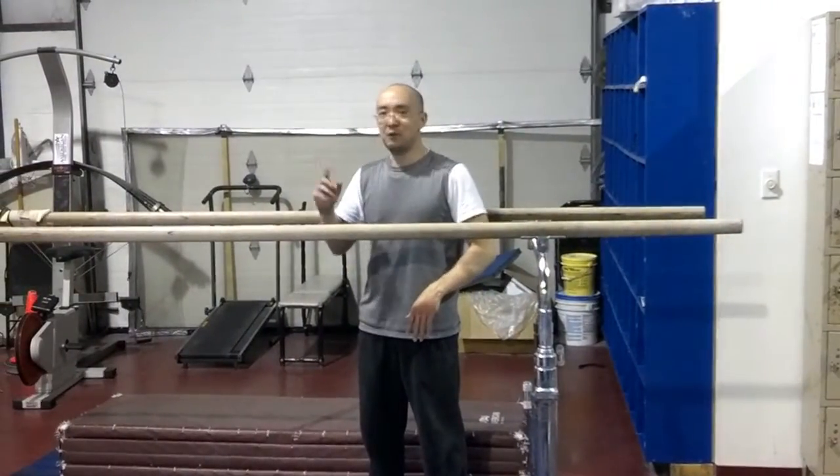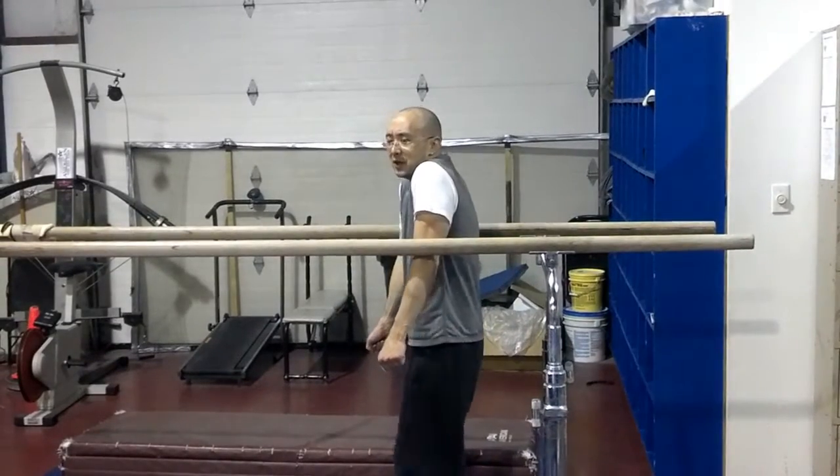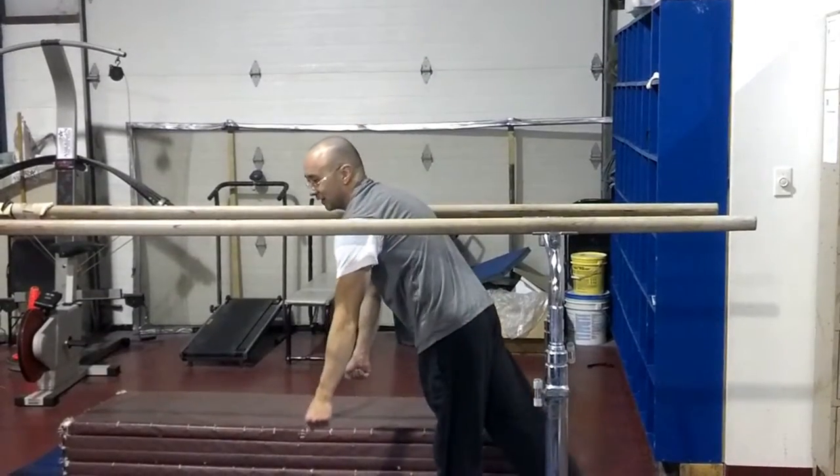On the parallel bars, when you first start swinging, you want to do a little bit of a shrug on the bottom. So if you can, you want to swing up like this, shrug through the bottom, and stretch out like this.